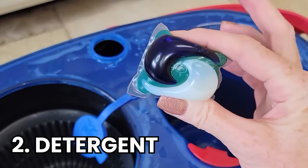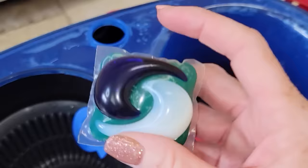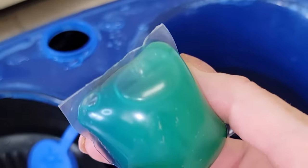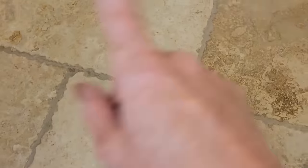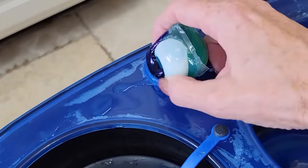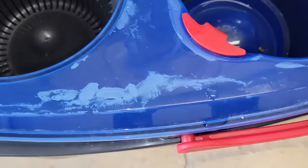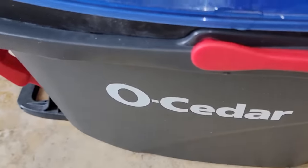The second thing you need is a detergent. In this case we are going to use a laundry pod. The reason I like to use this is because the same cleaning power that cuts through grease and dirt in your laundry also cleans grease and dirt from your floor. So we're going to go ahead and add that right in. I'm going to slosh this around a little bit to let it mix in — and you can see the water is getting soapy from the detergent.